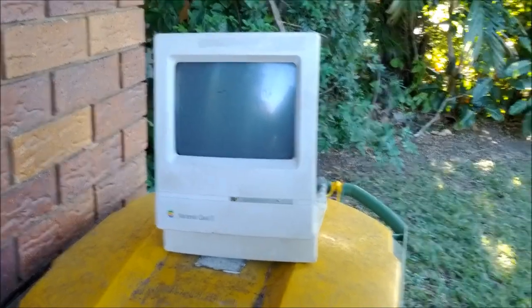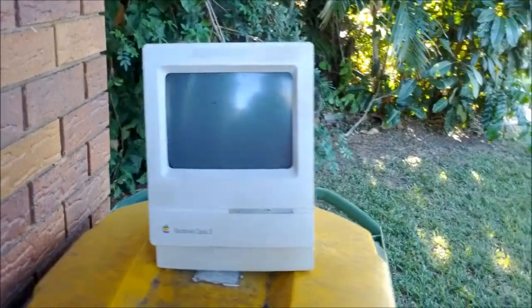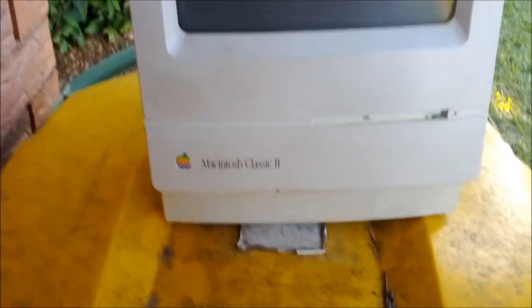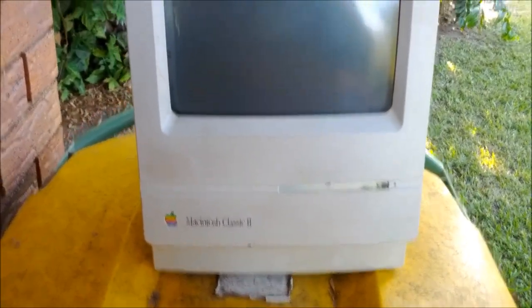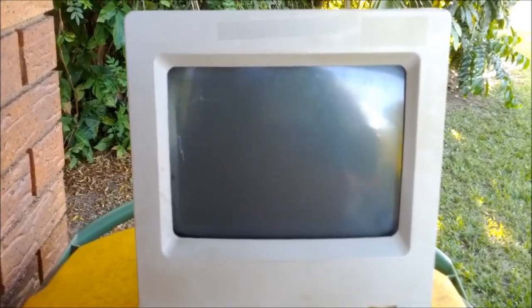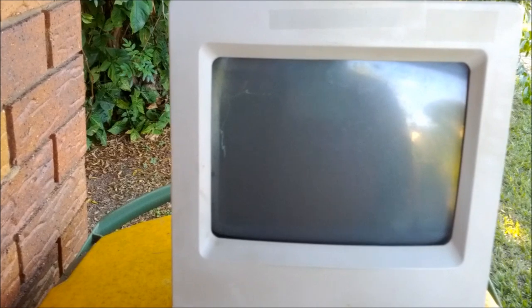I am in the horrible horrible outdoors making a quick video about this Mac Classic 2 that I'm throwing away. The CRT — I tried to use it for something and it was coming up blank. I had a look and it had actually gone to air; the vacuum had failed.